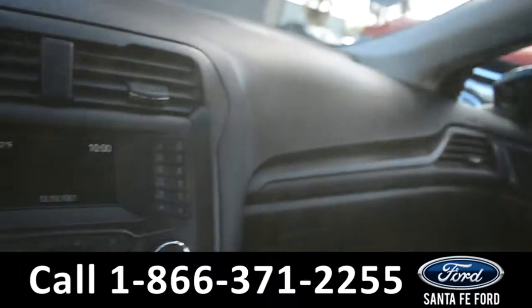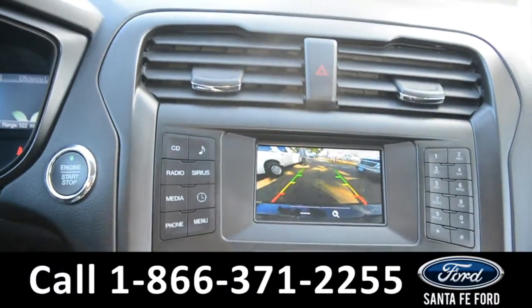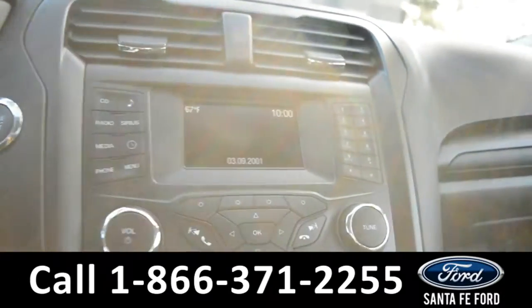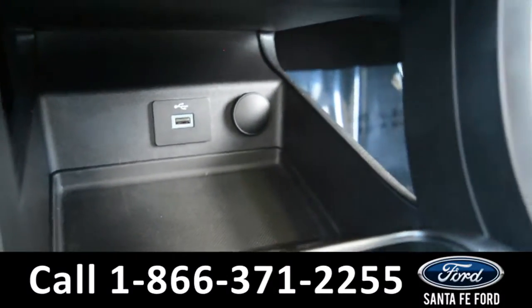The media center features an LCD information screen which displays the backup camera, AM and FM radio, CD player, Sirius XM Satellite radio, and a USB port for more media options.